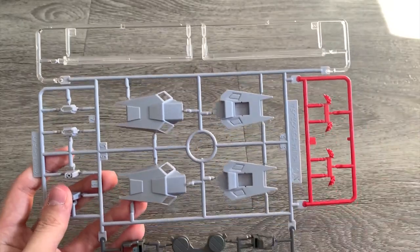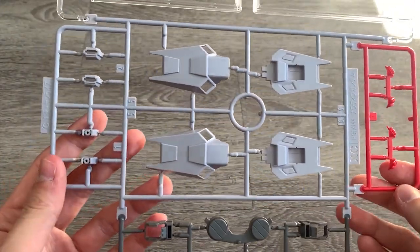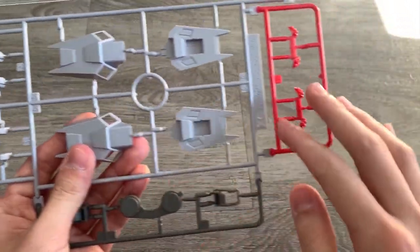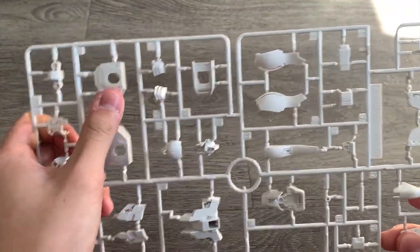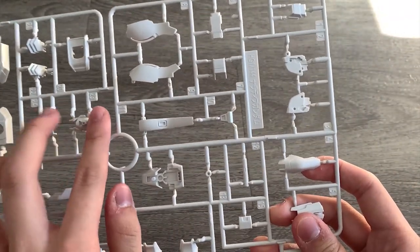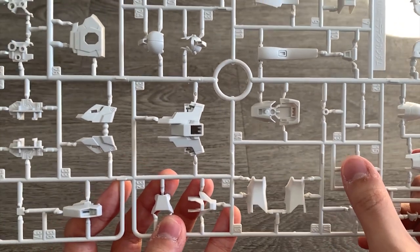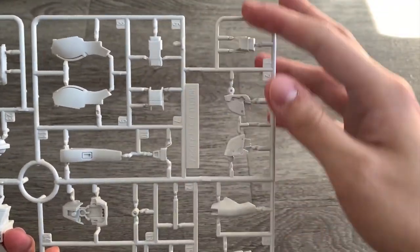Then we have the XC part — this is a new runner as well. We can see there are two clear stands at the top, which are for the funnels to stand on the action base. Down here we can see all the connectors for the funnels, the shield, missiles, and part of the backpack. The A1 and A2 runners are basically the same, so I'll just take the A1: we can see the torso part, the feet part, inner frame of the torso, the waist part, legs part, head part, side skirt, Gundam face, hand armor, arms, and shoulders.